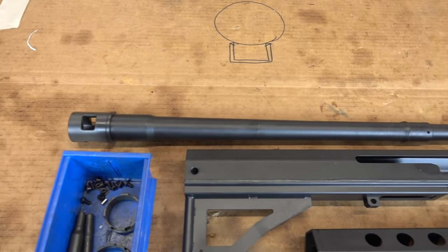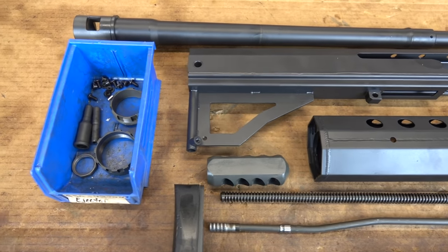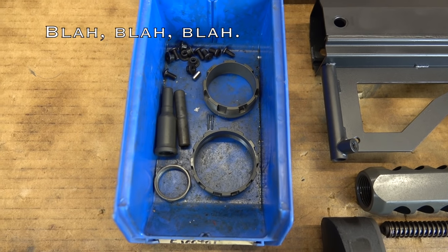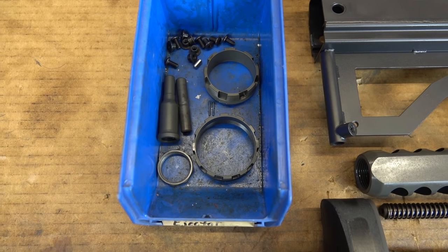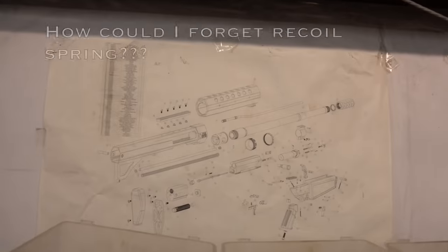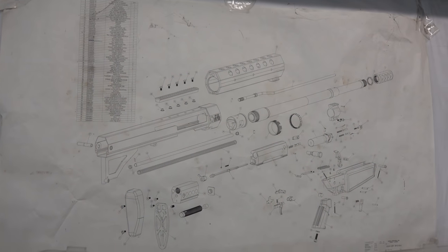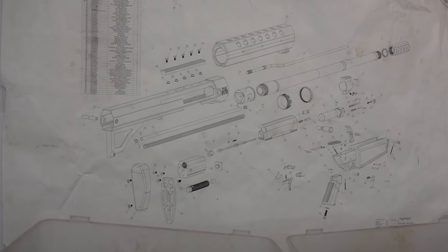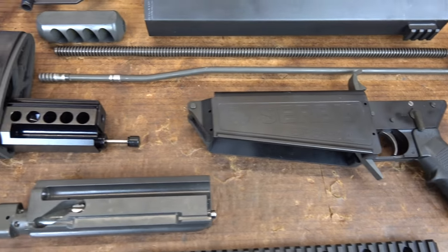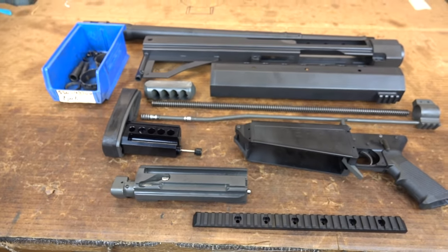First we have the barrel, then there's the receiver and the handguard, muzzle brake, lots of little parts — the scope rail screws, barrel retaining nut, handguard nut, bolt handle, takedown pin. Also the recoil spring, gas tube, gas block, the lower, butt pad, bolt carrier, and scope rail. Let's put it all together.